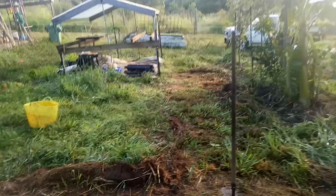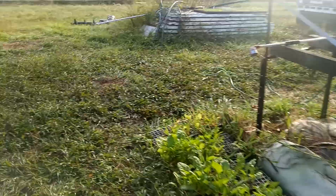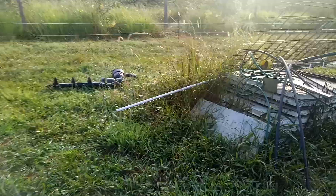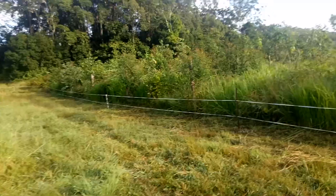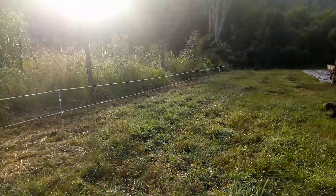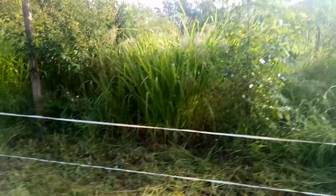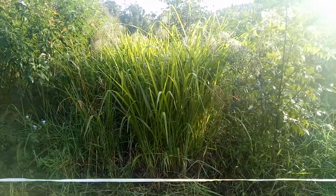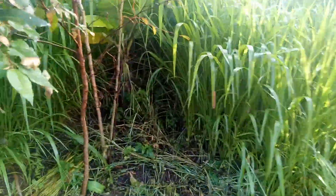I'm just going to show a little bit of Mombasa, which will be the grass that will grow. All of this will be retrofitted. Lovely morning by the way. Here's the Mombasa — Panicum Maximum Variety Mombasa. This stuff here. It's only a baby. That will be our grass. No more paths.